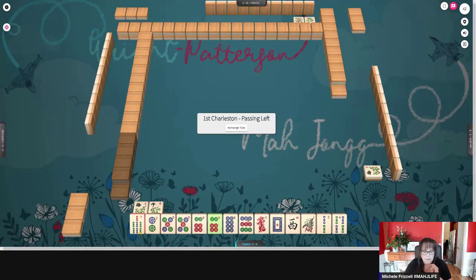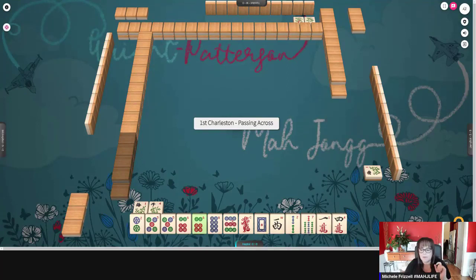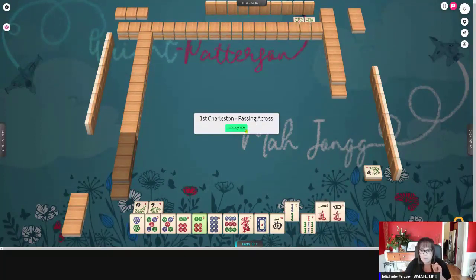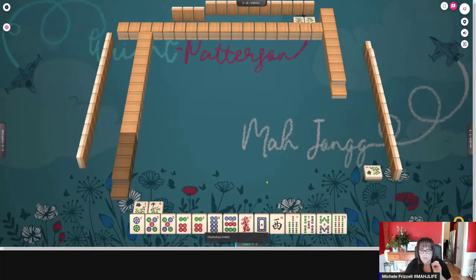We got BAMs. You can still practice decision making, even if it's going to be a challenge. Also, the passing is off — it goes right, left, across, which is not correct, but they're going to fix it. Now we can get started one pick at a time because we're done with the Charleston. We're going to let the BAMs go and we're going to hoard dots and honors.